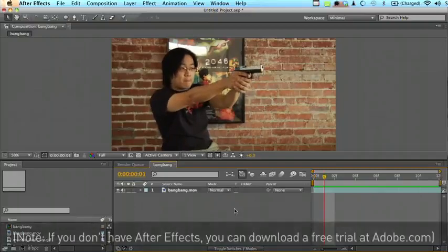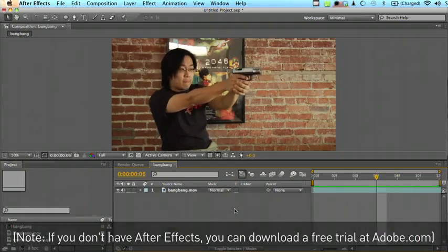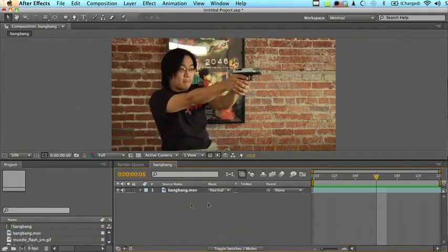To start with, this is our base footage. I'm using a gas blowback airsoft gun which blows the slide back every time you pull the trigger. If you don't have one of these, you can always just sort of edit the single frame where it blows back in Photoshop.